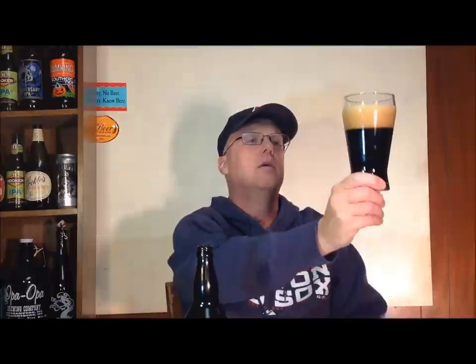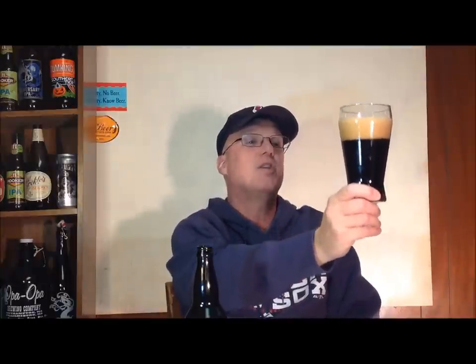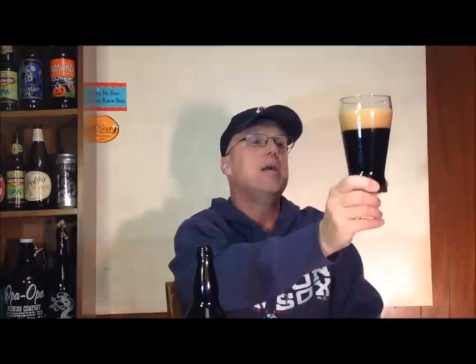There are subtle distinctions between porters and stouts, but I tend to personally use the styles more or less interchangeably, and I think in the craft beer world it kind of works that way too. Holding it up to the light, I can see through it slightly, but it's basically pretty much black. We've got a nice brown head on it, about two fingers, with tight bubbles.